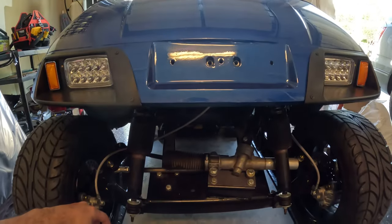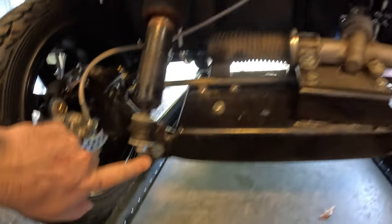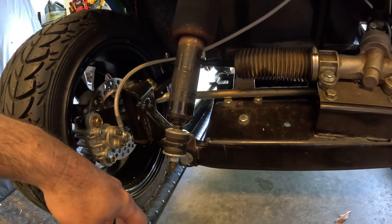I still have the front on — nothing has changed up in the top. These Monroe air shocks are stemmed at the top and the bottom, and they just bolt into the stock shock position.